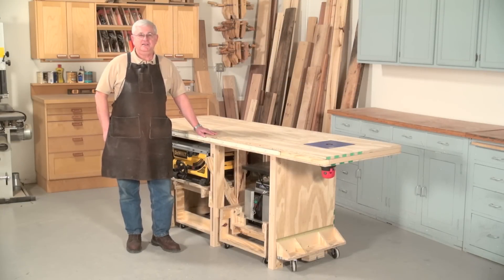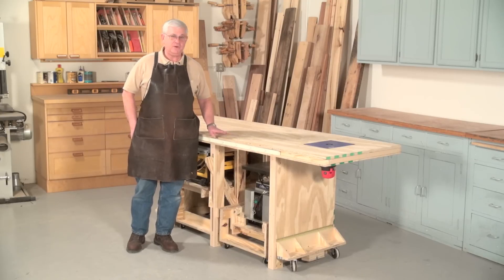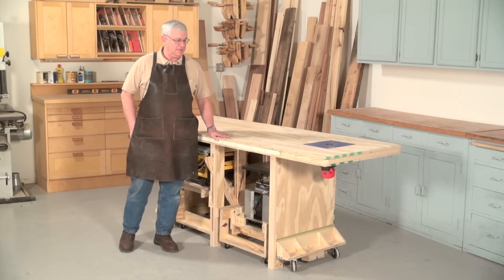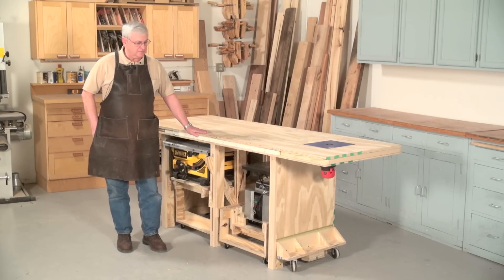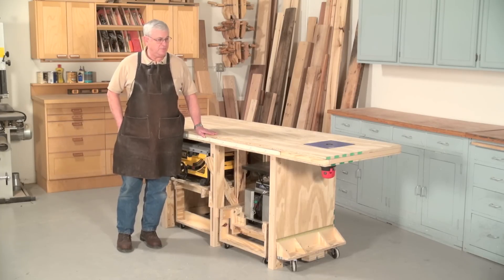Hi, my name is Richard Tendek. I'm an editor with American Woodworker Magazine, and I'd like to introduce you to our Power Tool Friendly Bench. This is featured in the February-March issue of the magazine, and it's a very feature-loaded bench.